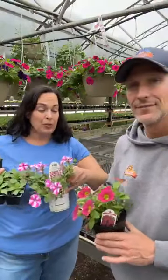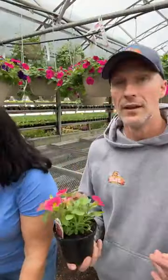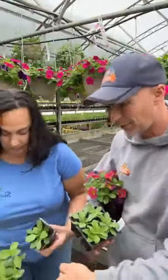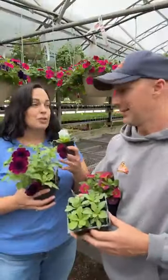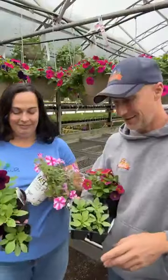There are so many different varieties, and you really have to pay attention to what you're putting together. Because if you grab a pack of bedding plant petunias and you stick them in with the super petunias — like these behind me, these are super petunias — they're not going to play well. When those start growing, they're just going to mow right over and absolutely strangle the bedding petunia.